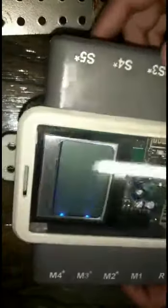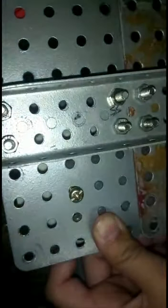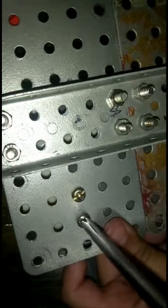Now I have to take our brain and fix it. First we will attach our brain here and tighten it with the help of a golden screw. As you can see, I have attached my brain.